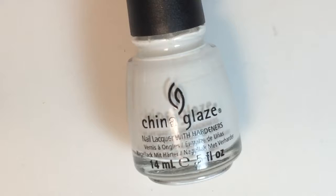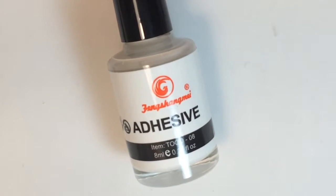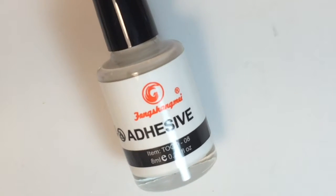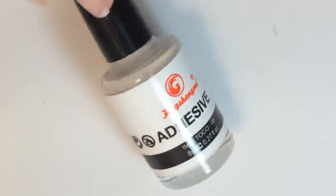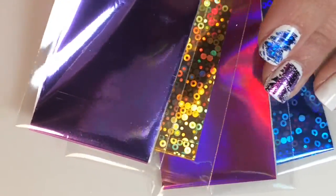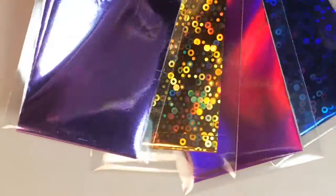What you will need for today's design is a white nail polish — this is China Glaze's White on White — some foil glue, this is just called adhesive. I got this off of Amazon, two bottles for like two or three dollars.